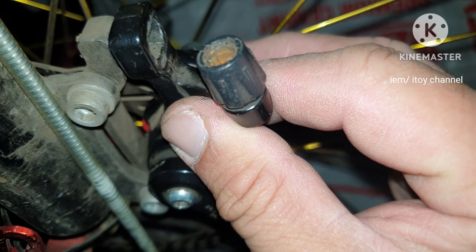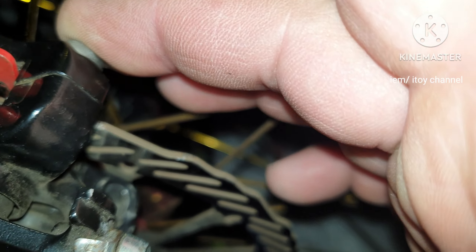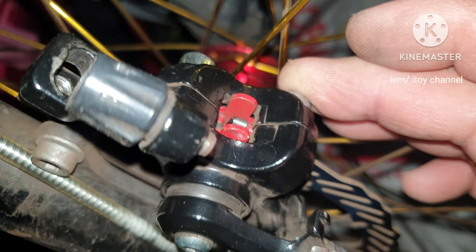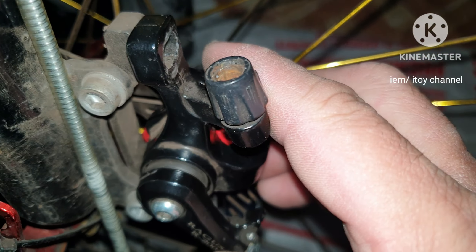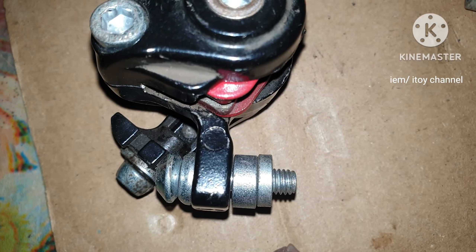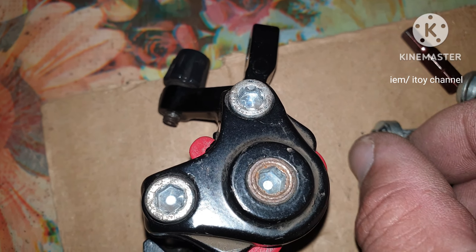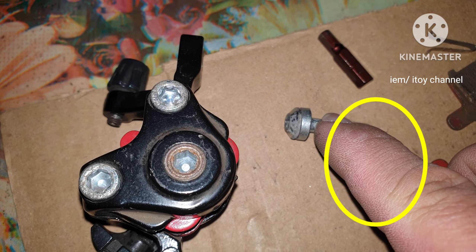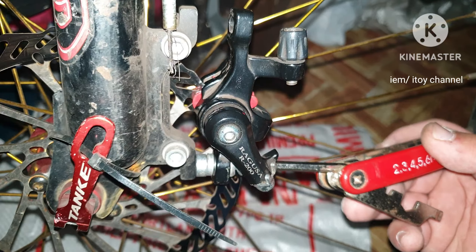Before mounting, determine the number of spacers needed to align the brake pad and the disc brake. I'll have two spacers between the caliper and the caliper mount — two spacers for each bolt. I am now tightening the bolts to mount the caliper.